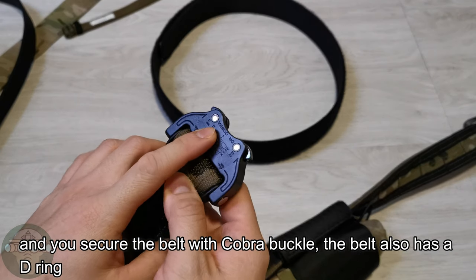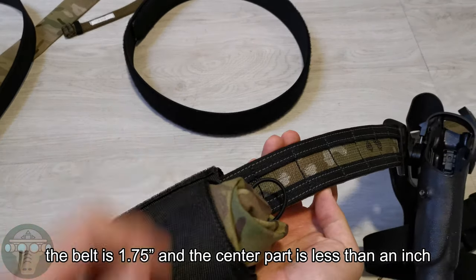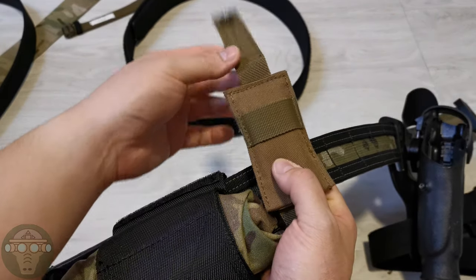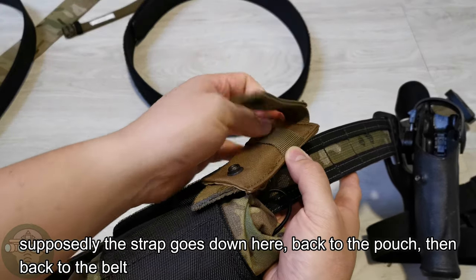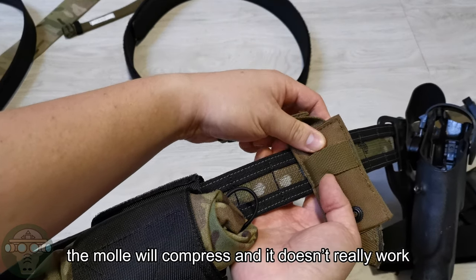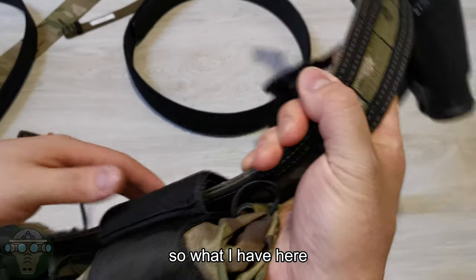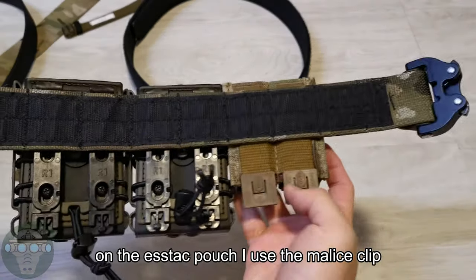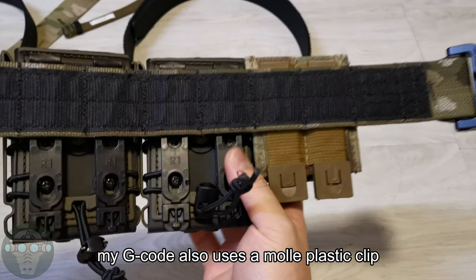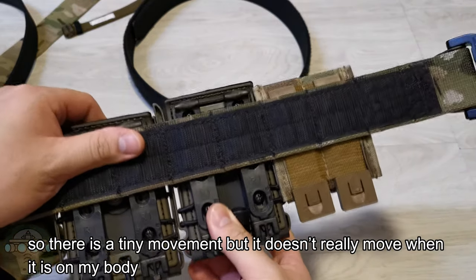One downside of this belt is the MOLLE system. The belt is 1.75 inch thick but the center channel is less than an inch, so when you try to MOLLE something through it the strap pushes against both sides and you have difficulty threading it. So for my access pouch I use a Malice clip that takes up 2 inches of MOLLE space, so there's only a little tiny movement. My G-code holster also uses a plastic clip with a hook at the 2-inch point, so it moves very little and doesn't shift when pulling the mag out.